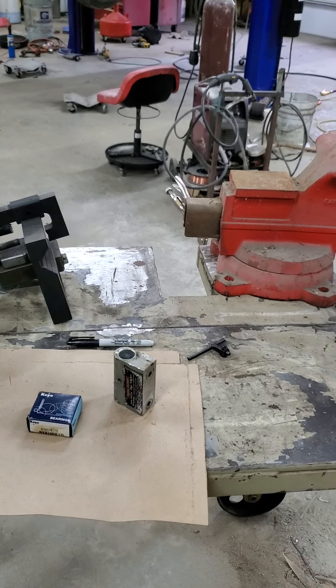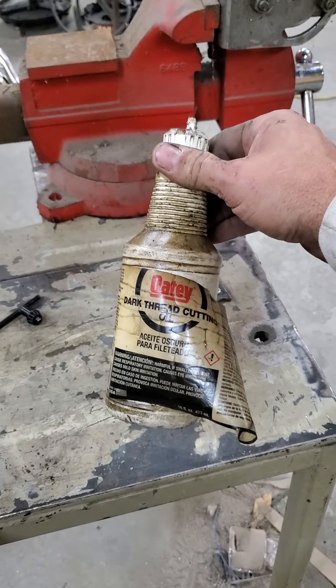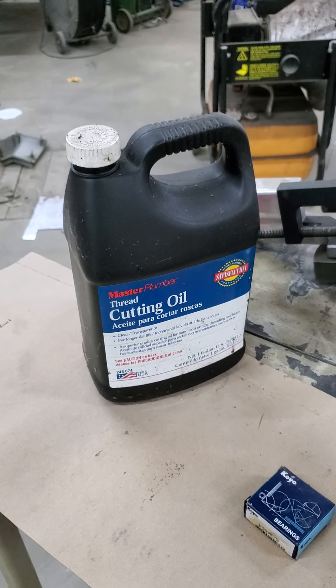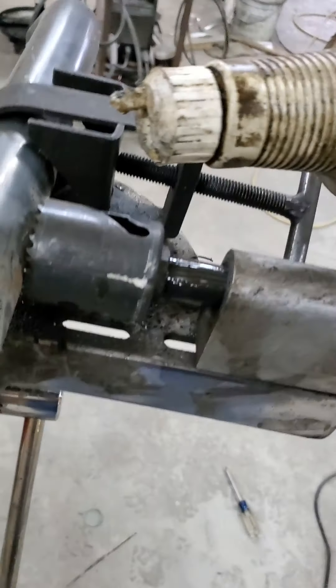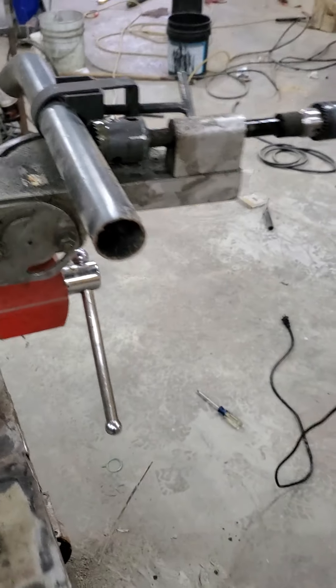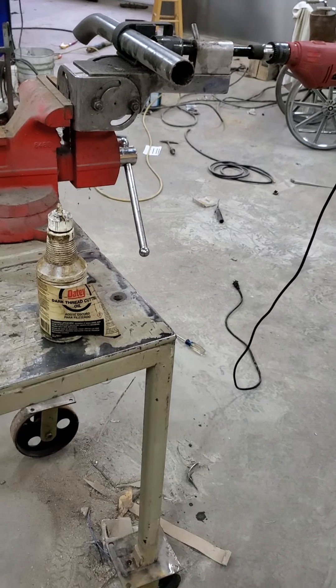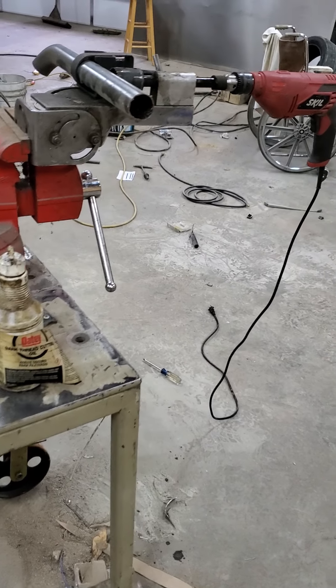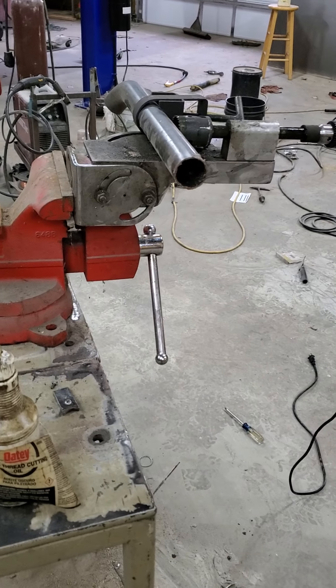Next thing: cutting oil. I just use cheap thread cutting oil from Lowe's. You can buy a gallon from Tractor Supply for like $20. I just put a little bit on before I make each notch, every notch. I have no complaints with hole saw life — I don't know if it's helping or not, but it's just part of my procedure.